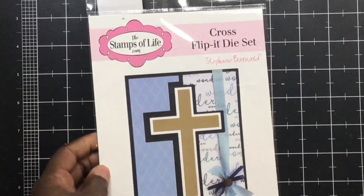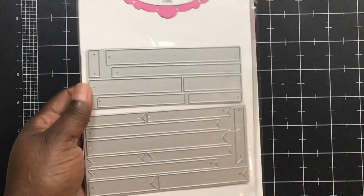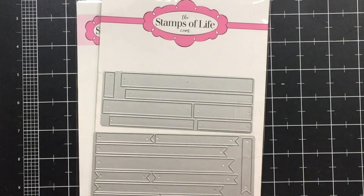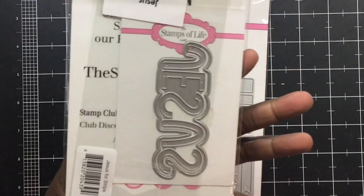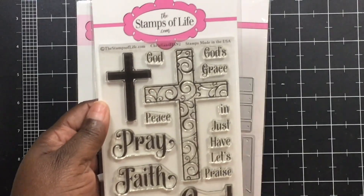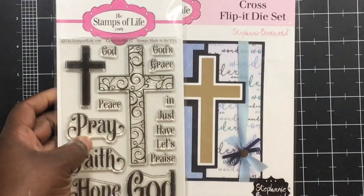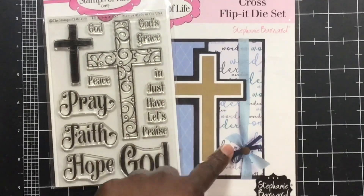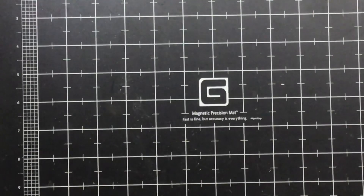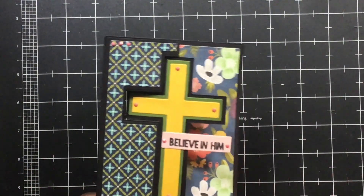For the second one, I used this cross flip from Stamps of Life that I had never used. The strip dies just make different strips that you can stamp sentiments on. The Jesus strip and phrase stamp set — I used 'Believe in Him.' And I didn't use this but just to show you — from HSN, you can get this on her website now, she did create a stamp set to go with that so it will all layer. Here is that one, using paper from...